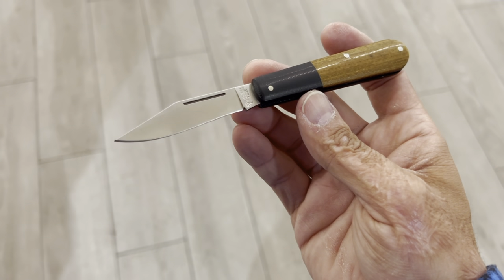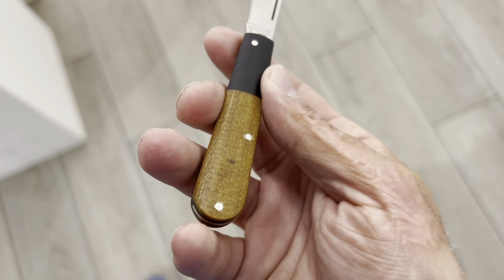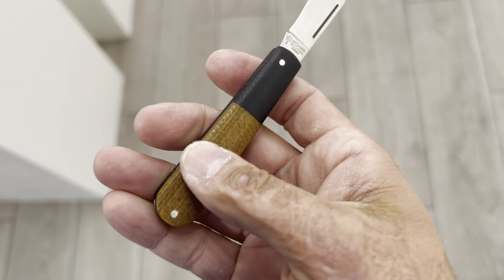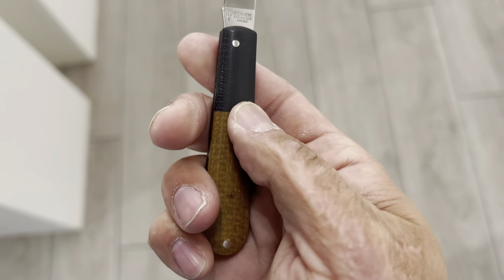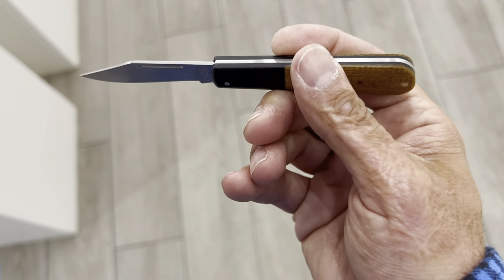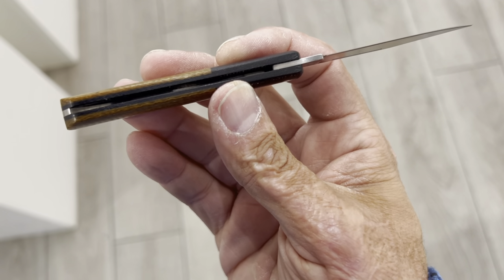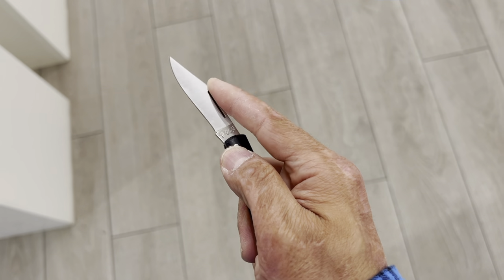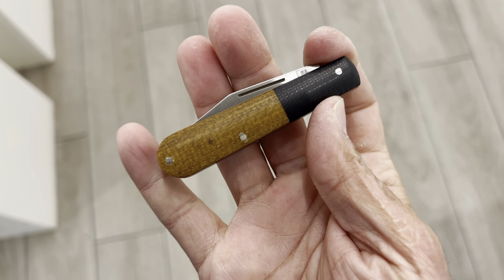Here's one I really like — this Boker Barlow. Love the micarta, so light. You have natural burlap and a maroonish canvas — very dark. Super lightweight because there's no liners. This thing is beautiful. Look at the liner — they have like a black liner going all the way throughout. So light, nice snap to it, very nice pop. Absolutely beautiful, love this one. Don't feel any transitions here — great work.